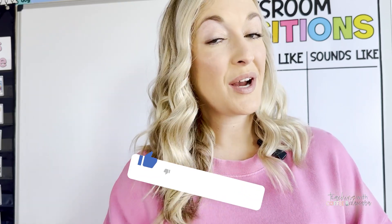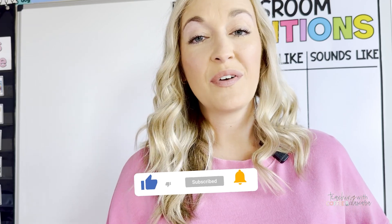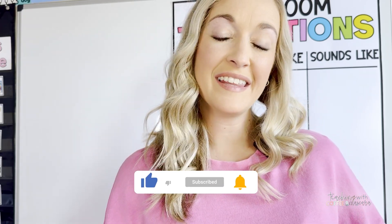If you enjoyed this video, I would love if you would take a second and hit the like and subscribe button. If you want to be notified of future videos like this and other classroom management and teacher ideas that I share, make sure you also hit the little bell so that you can be notified when a new video comes out. We'll see you guys next time.